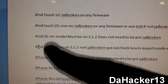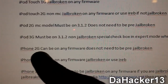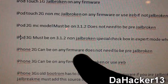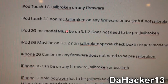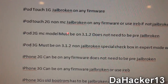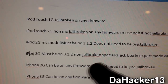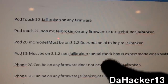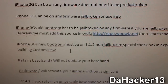You've got to look at what it says — this whole list will be in the description. For example, the iPhone 2G can be on any firmware and does not need to be pre-jailbroken, meaning you can be on firmware 3.1.3 and just use this jailbreak. Or if you have an iPod Touch third generation, you must be on 3.1.2 non-jailbroken and do a special checkbox in Expert Mode when building the custom IPSW. Make sure you know what you need to have.